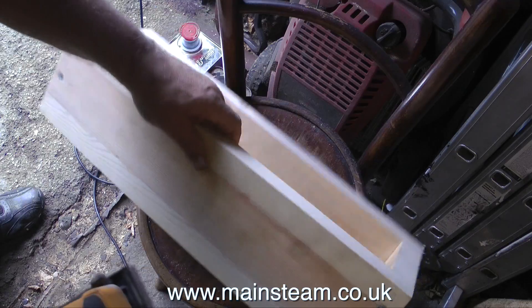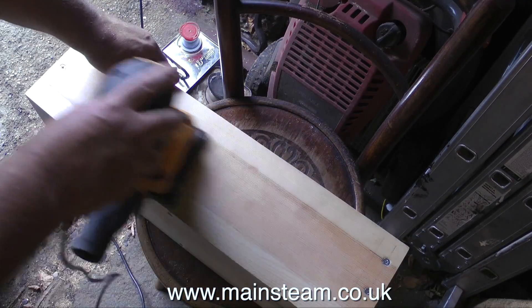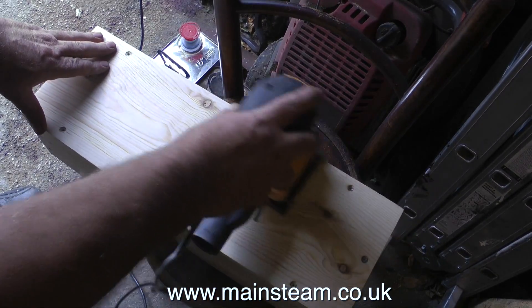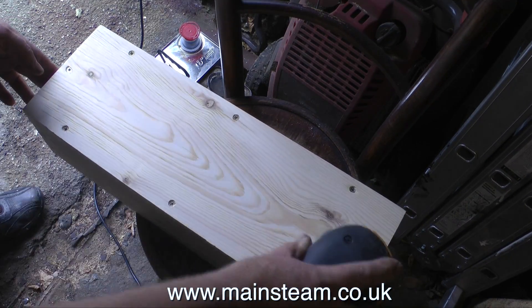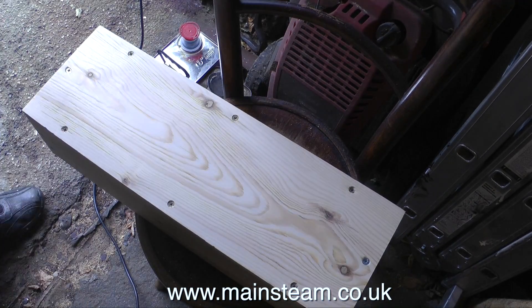My workshop is split into two halves. This part, where I am at the moment, is the dirty side where the grinders are, the belt sander, and various other bits and pieces that make a lot of mess. The good thing about this part of the workshop is it's right next to an open door, so all the dust and mess generally blows out.